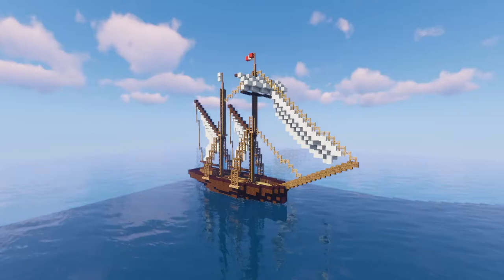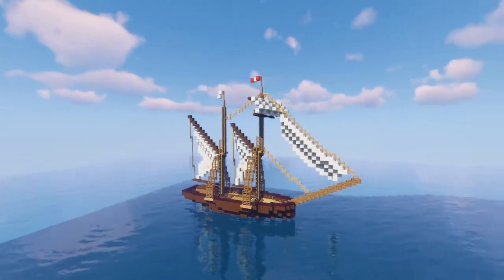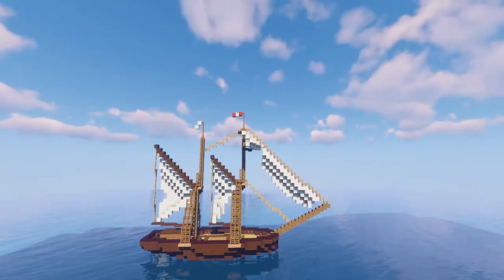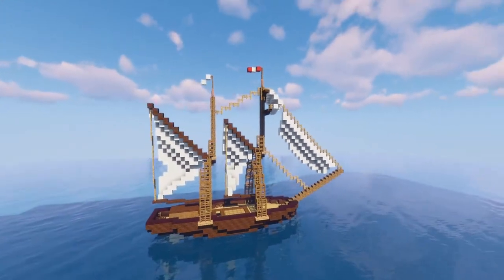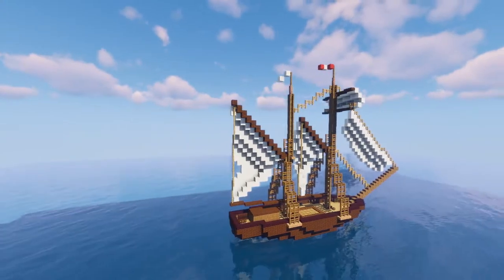Welcome! Today I'm going to show you this small merchant schooner that I built in a time-lapse earlier. I'm just going to give you a quick interior tour on it now.